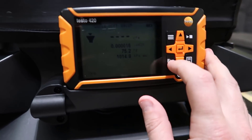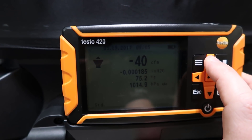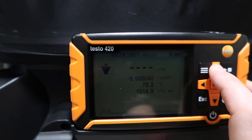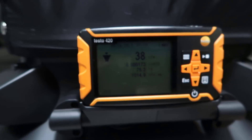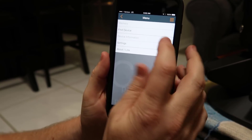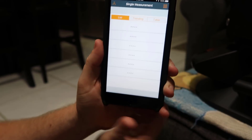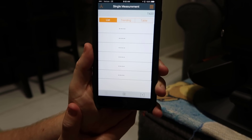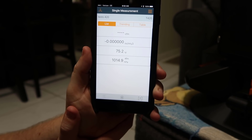To put it into Bluetooth mode, hold down this up button and you'll see the little Bluetooth icon flashing. Now we can connect to the application. Go to find device — there we go — we have the device to connect to, and we are now connected in single measurement mode.